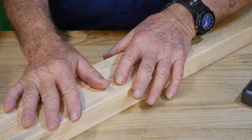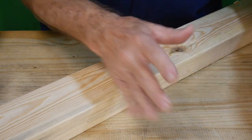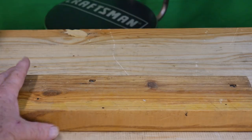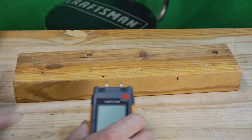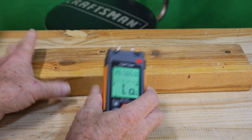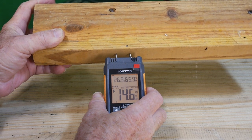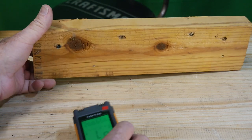The moisture meter is going to help you out, especially on certain types of wood projects where you need to check what's coming in the door, because what they tell you and what it actually is can be two different things. Also, if you're storing wood, I'm going to bring a piece from the barn. This is an old piece of yellow pine — a southern hardwood — stored out in the barn. Power up, set to B for pine, put the two probes in, and it's showing 14.7% moisture.